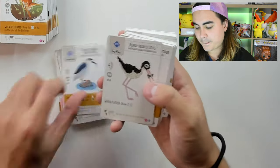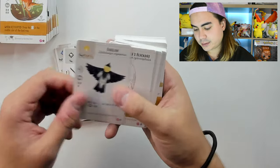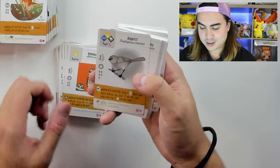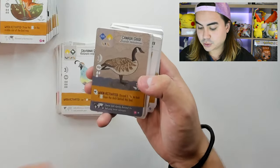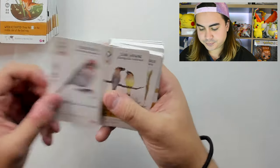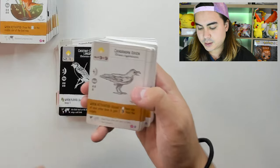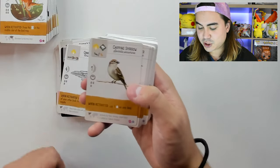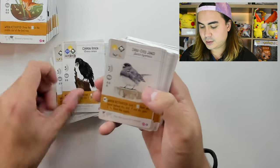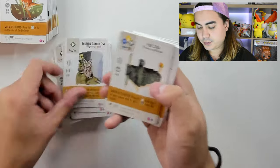Black-Bellied Whistling Duck, Black-Billed Magpie, Black-Crowned Night Heron, Black-Necked Stilt, Blue Jay, Blue-Gray Gnatcatcher, Bobolink, Brewer's Blackbird, Brown Pelican, Burrowing Owl, Bushtit, California Quail, Canada Goose, Carolina Chickadee, Carolina Wren, Cassin's Finch, Cedar Waxwing, Cerulean Warbler, Chestnut-Collared Longspur, Chihuahuan Raven, Chipping Sparrow, Clark's Nutcracker, Common Grackle, Common Raven, Dark-Eyed Junco, Downy Woodpecker, Eastern Bluebird, Eastern Screech-Owl.